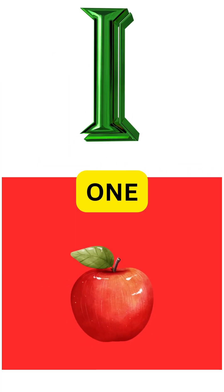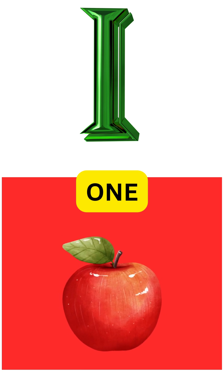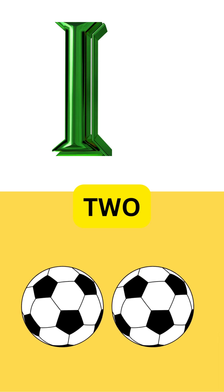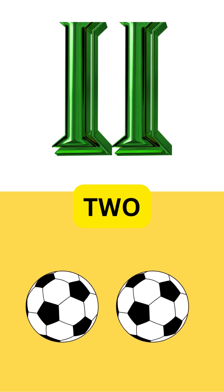I is for one, a single line, simple and straight, it works just fine. II is for two, a pair so true, two lines together, just for you.